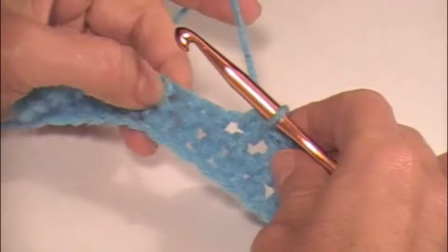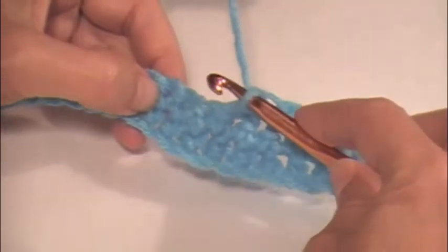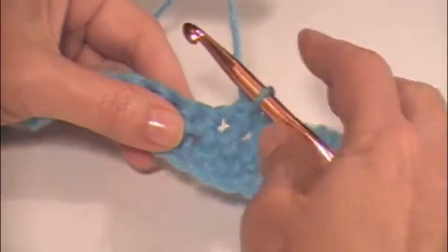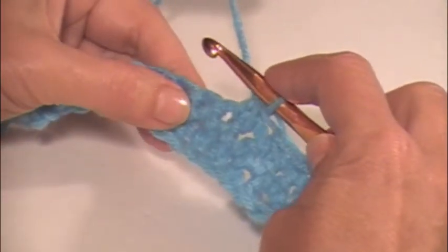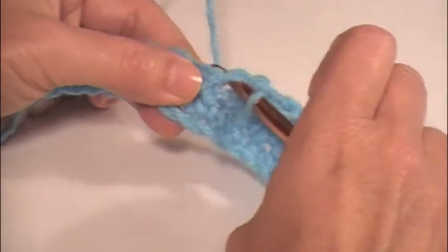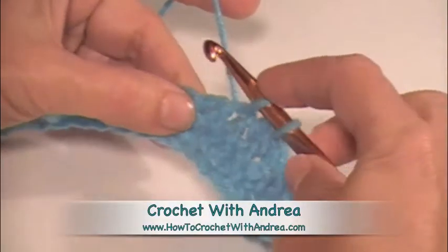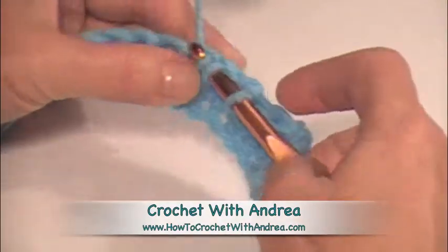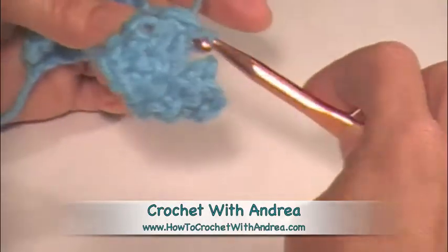Let's do it again — we're going to decrease over our next two stitches. Some patterns will call for decreasing over three stitches. As many as you do, you just never pull all the way through off your hook. So let's go over these next two: single crochet in this stitch, yarn over, and pull it up — we have two loops — put it in our next stitch, yarn over, and we have three, yarn over through all three.